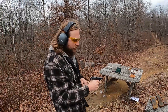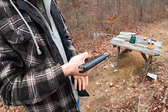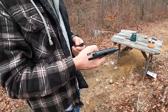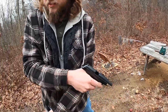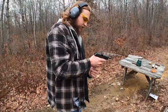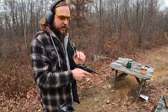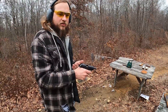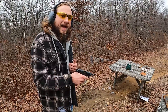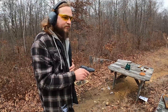It does have a last-round bolt hold open. That being said, my particular example — I've shot a lot out of it — so you do have to really push up on that because it won't spring up all the way. The spring's a little worn out for it to actually stay open when you remove your magazine. And it is, for the longevity of them — at least what I've heard from other collectors — best to slingshot them back in instead of using that slide release, as it'll wear that spring out faster.